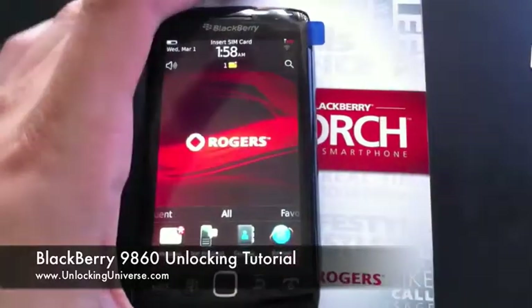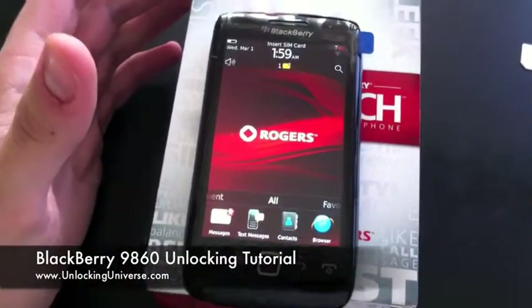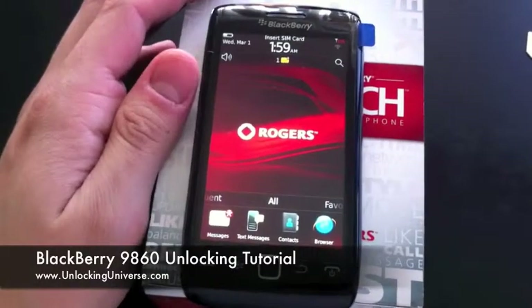Today we have the all-new 9860 BlackBerry Torch. This particular one is from Rogers, but it's also available for many other carriers around the world. So let's go ahead and unlock it.